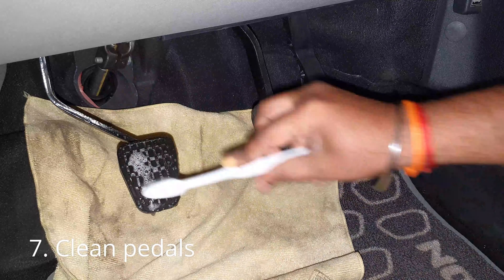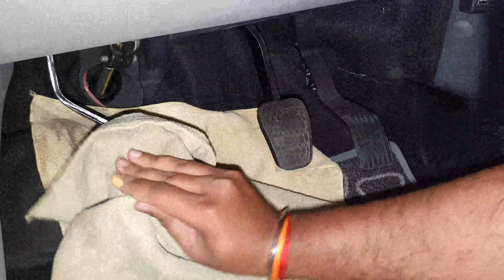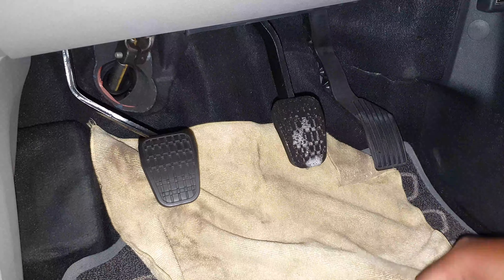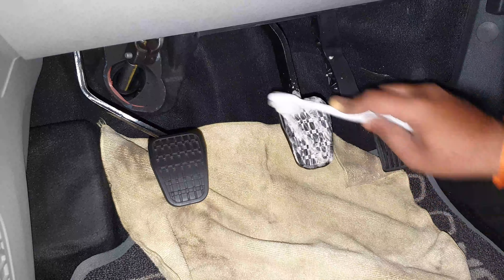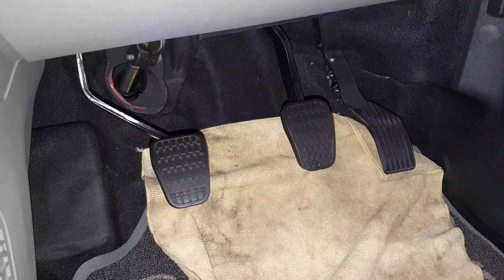Never forget to clean the pedals with a toothbrush and all-purpose cleaner. And please note: do not apply dashboard shiner on the foot pedals, steering, or the gear knob. See you in the next one.